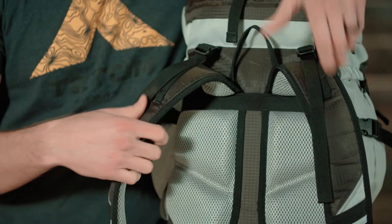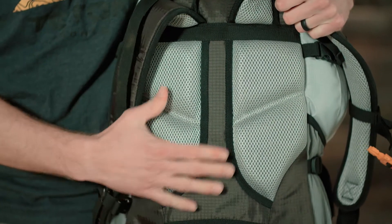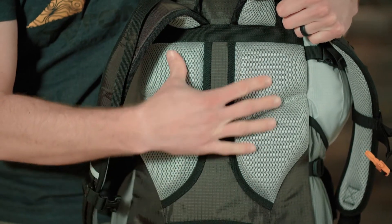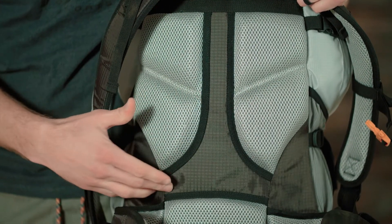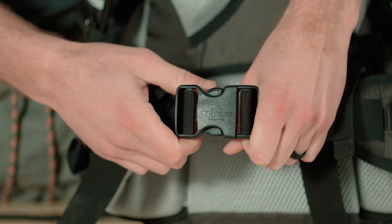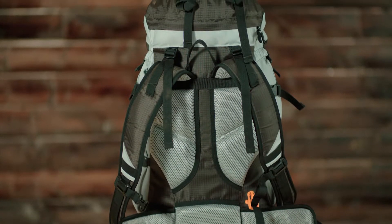Looking at the back of the pack, there are upper load adjusters, thick padded shoulder straps, a molded back panel and air channel to keep your back cooler, and an open cell foam lumbar support pad and adjustable waist belt. All these features give you a low profile customizable fit.